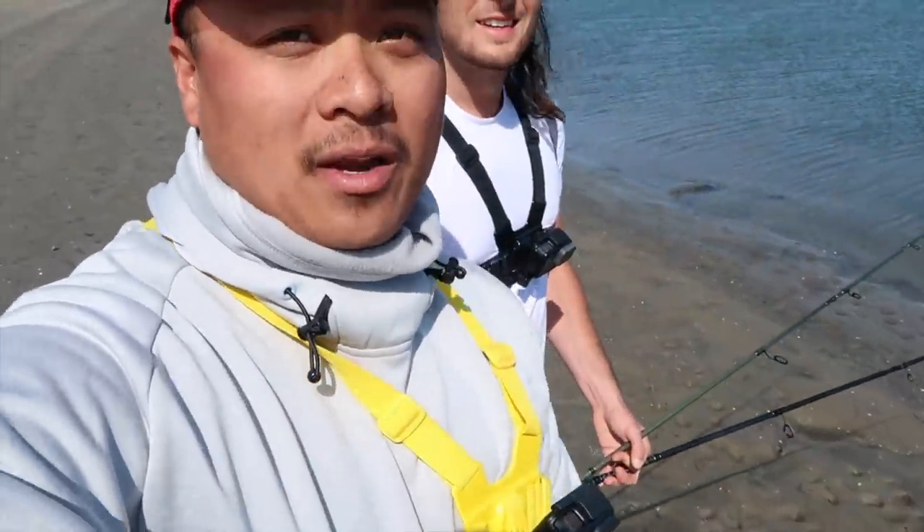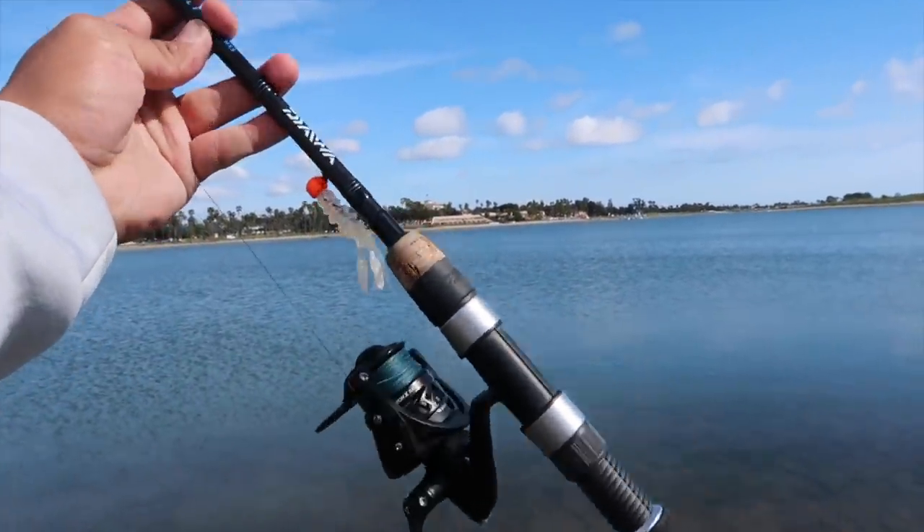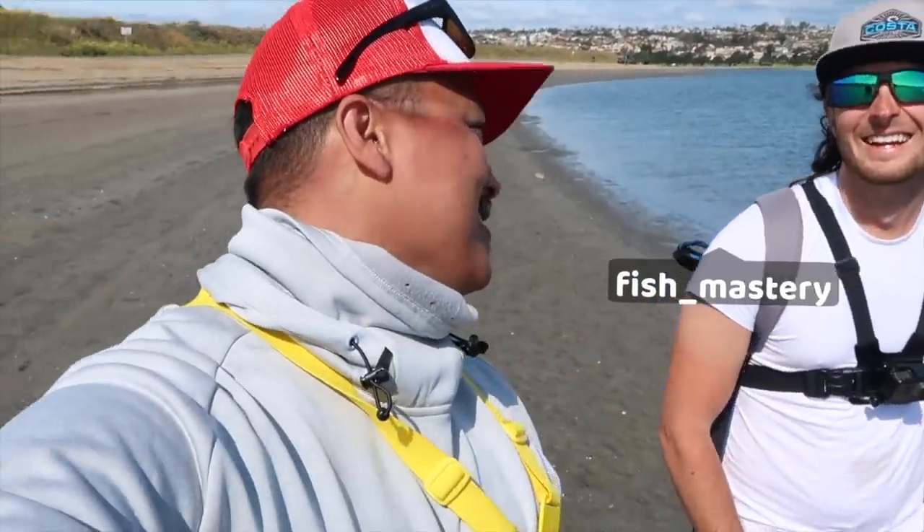I'm from Shoreline. We're going to try to catch some spotted bay bass. I got a nice lure that I want to show you guys and try to catch some fish with. Shout out to Combat Baits for hooking it up, and I hope I can show you how to actually fish this lure. Are you ready to go, Jason?